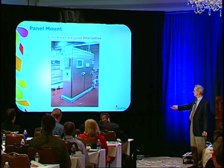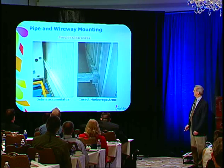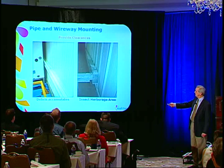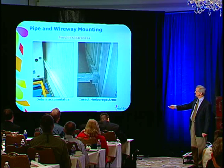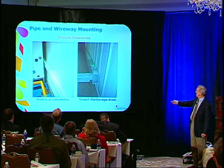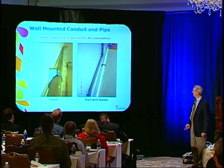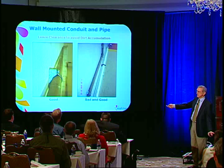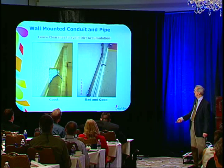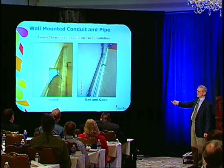If you have to, you can also use a concrete base — they're acceptable. Just don't set equipment on the floor without it. When you mount conduit or pipes along the wall, use standoff brackets. Here you're creating a crevice that cannot be cleaned — it just becomes a dirt trap. Insects hide behind there and you cannot clean that area. A little standoff bracket costs very little — you create a gap and at least dirt can fall through and you can clean. In this picture you can see good and bad next to each other — one mounted against the wall and one with a little standoff bracket.